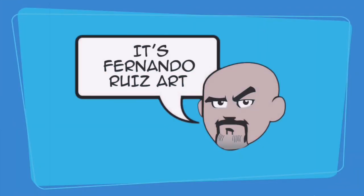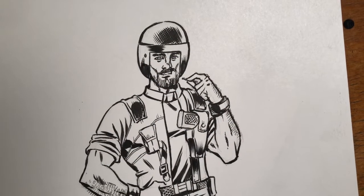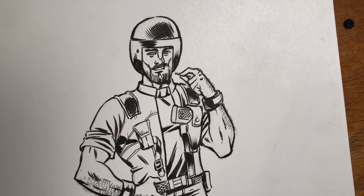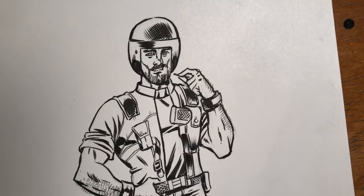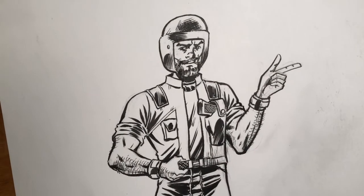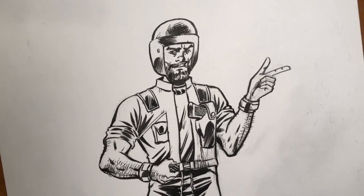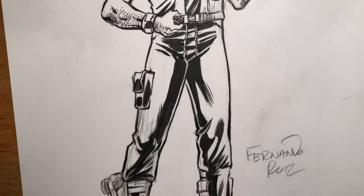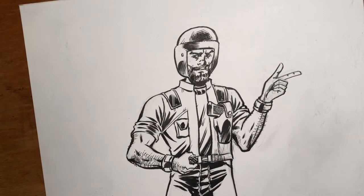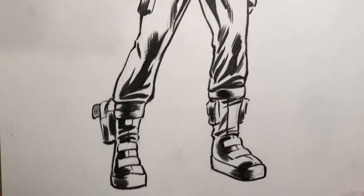It's Fernando Ruiz Art. Hi everybody, thanks for tuning in. You are looking at Clutch from GI Joe. In a previous video you saw me pencil Clutch and ink him, and actually it was this guy. As sometimes happens with me, I pencil something, I finish inking it, I live with it for a little while, and I end up not liking it. So I decided this guy just wasn't Clutch enough for me, so I redid him. This is my new Clutch — I'm happier with this guy.